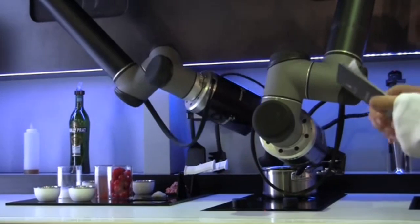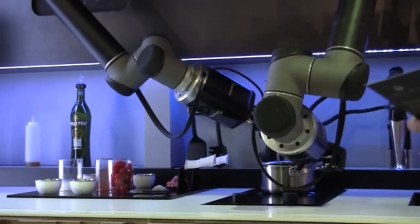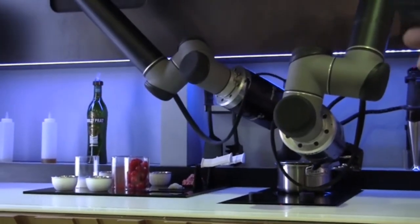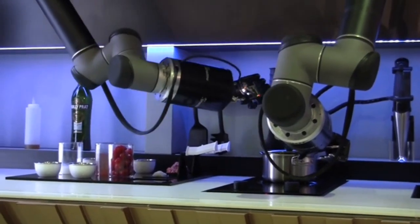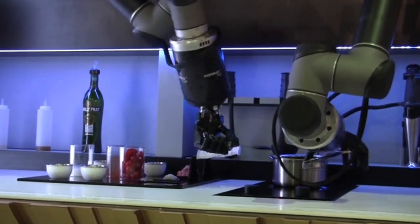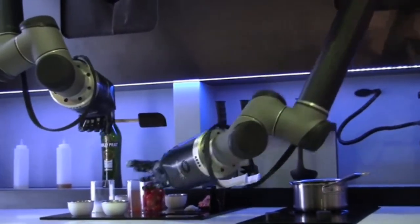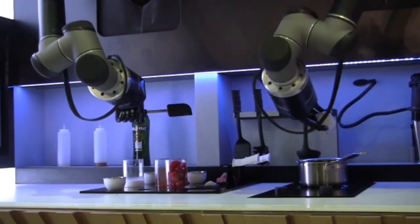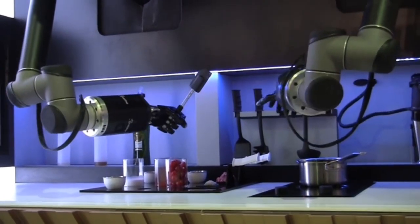And now the robot stirs the melted butter with his spatula. The robot is able to exactly produce the hand movements at the same speed, the same sensitivity, and the same movement as the MasterChef. You can see now the robot is adding the shallots to the dish.